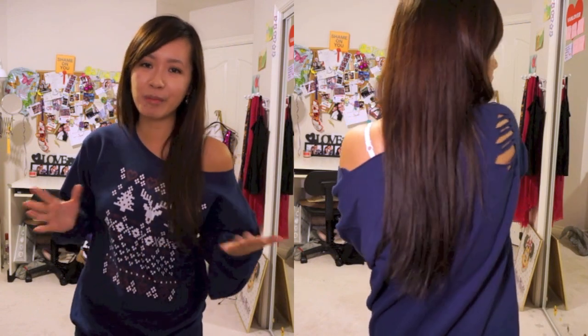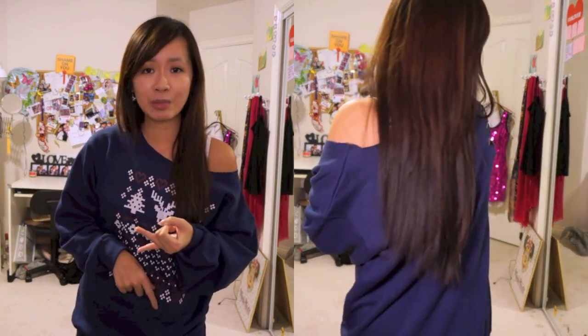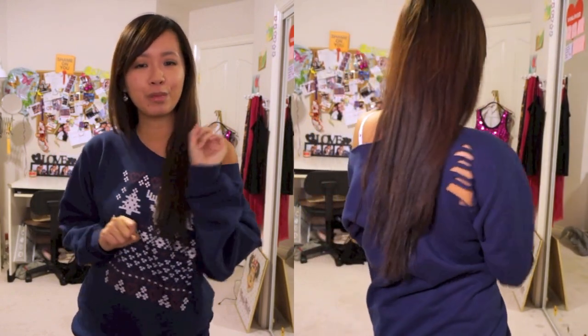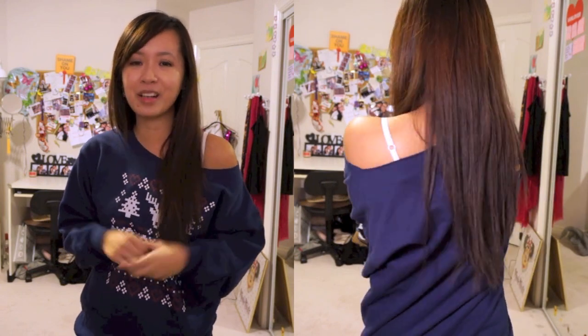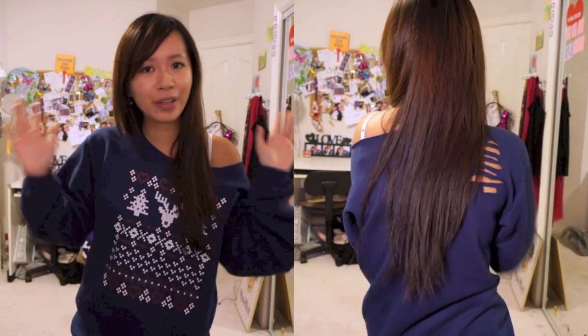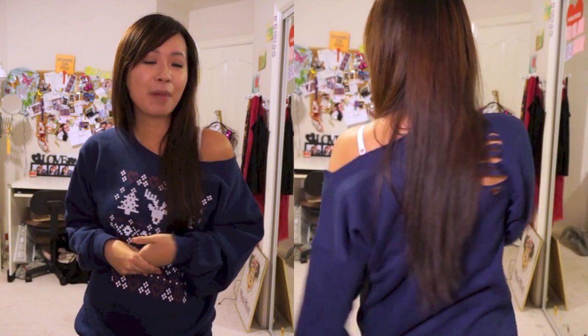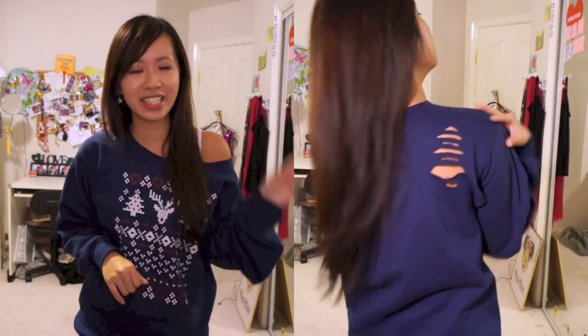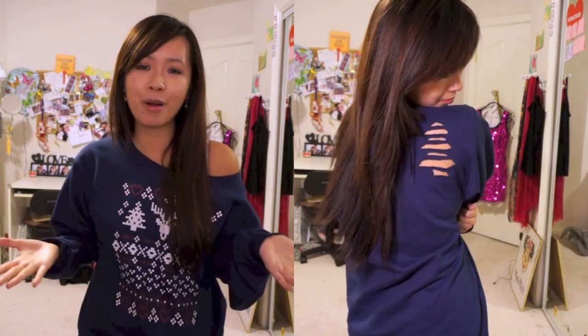And don't forget to check out my blog for the write-up of this tutorial, the download link for the Christmas tree template, and for more photos of this sweatshirt. Plus I've uploaded my first beauty product review so check it out and let me know what you think as I start blogging more. I'm going to upload a new video every single Tuesday, so subscribe for T-shirt Tuesdays. And I want to do more Christmas videos, so let me know if you have any ideas for Christmassy cutout t-shirts like this one. Thanks for watching you guys, bye!